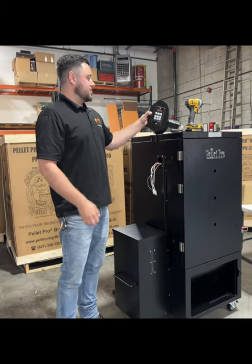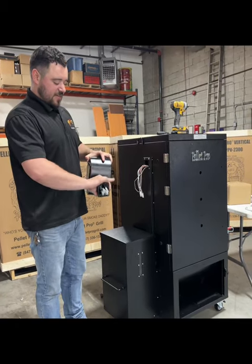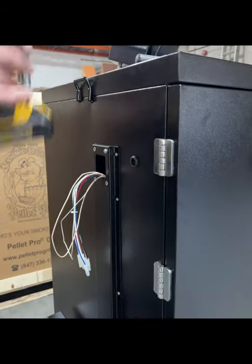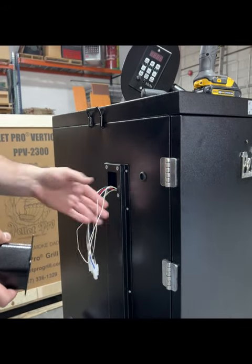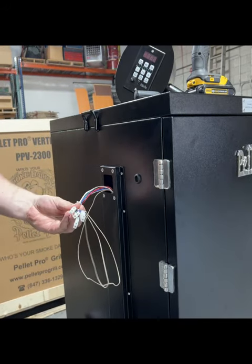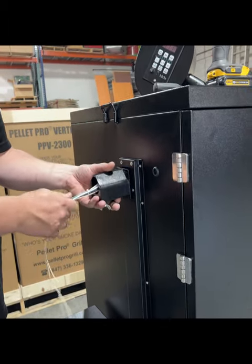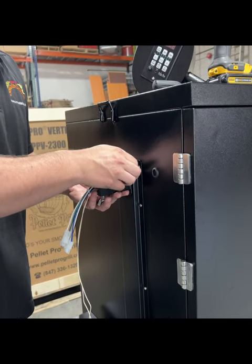Now our hopper's attached. We're going to install our new higher-mounted controller that we have on our verticals. First, take this little housing piece off by unscrewing that wing nut. Take that out, and then remove the four Phillips-head screws that are already in there. We're going to take our piece and feed the RTD wire with all the other connectors into here — feeding them down from this direction, pulling out all the excess. Then put the screws back in.